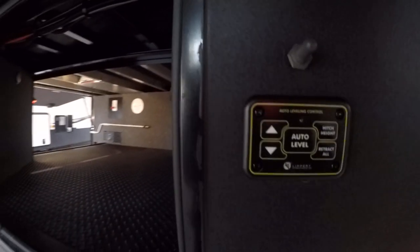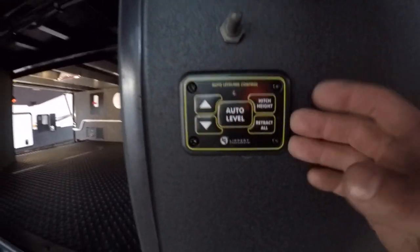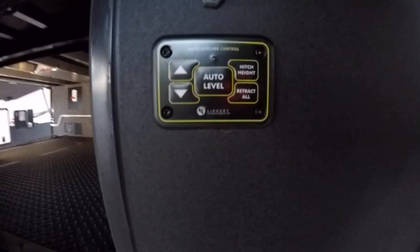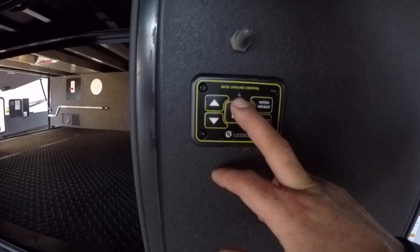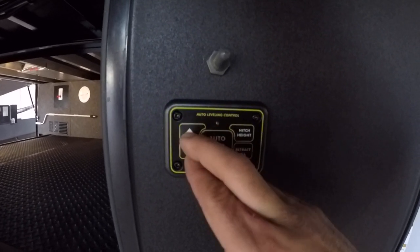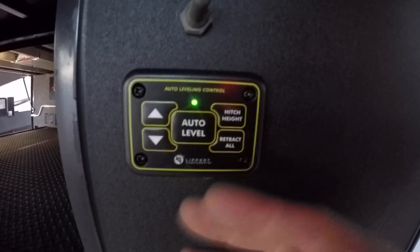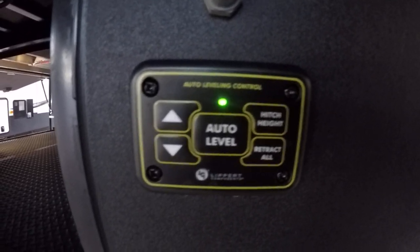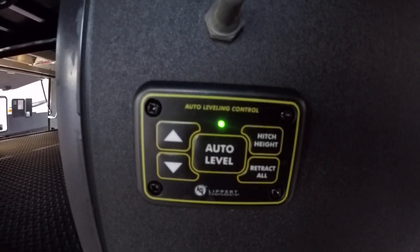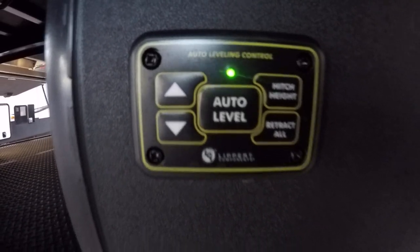Right below, you're going to have a little leveling control system. The main system is going to be on the panel inside, the digital side. You'll have a green light as an indicator that you have power. You'll have to push up and down at the exact same time to bring power to this panel — green light appears. Up and down just controls the front legs. Auto level will level out your unit. Hitchhike will put the unit back at the location where it was right before you hit auto level. Retract all will bring all your jacks up.